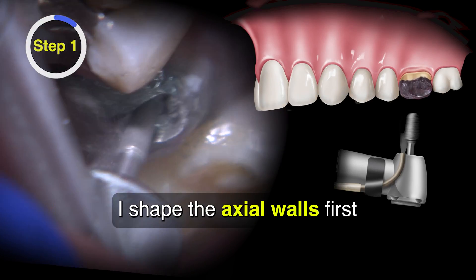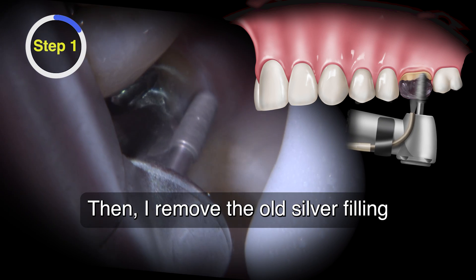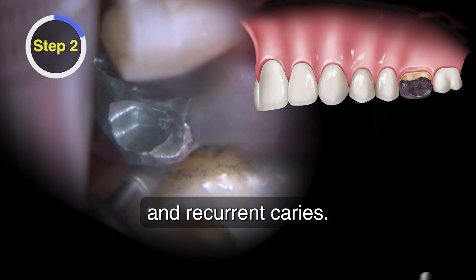For the tooth prep, I shape the axial walls first and find my margin. Then I remove the old silver filling and recurrent caries.